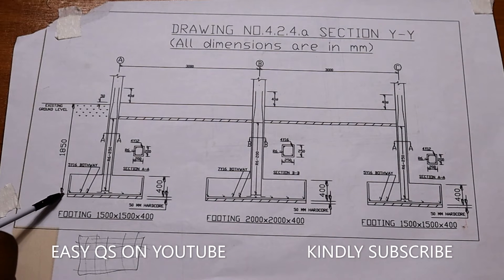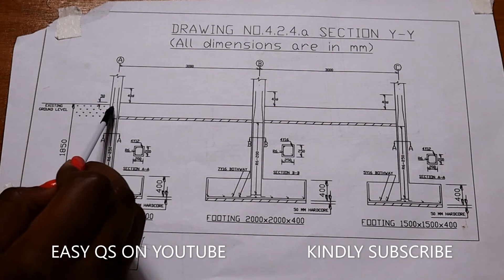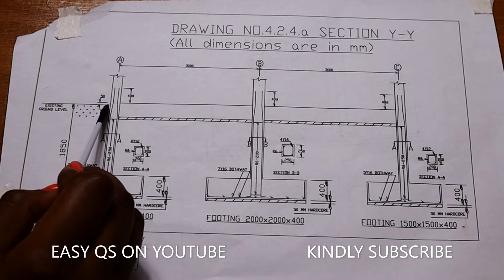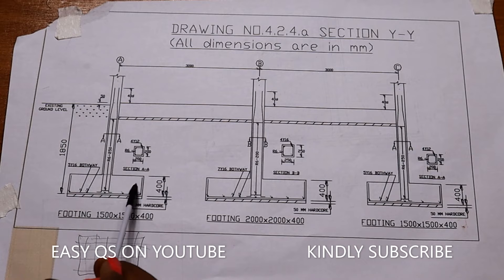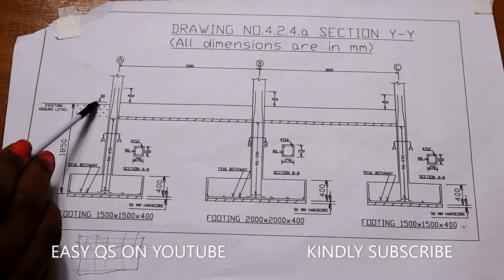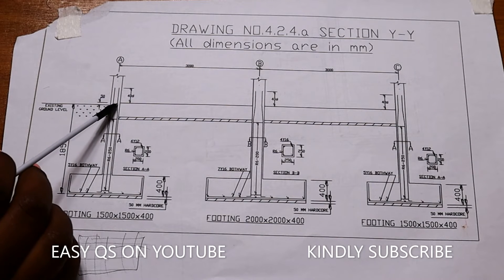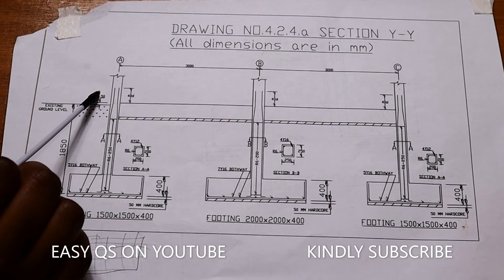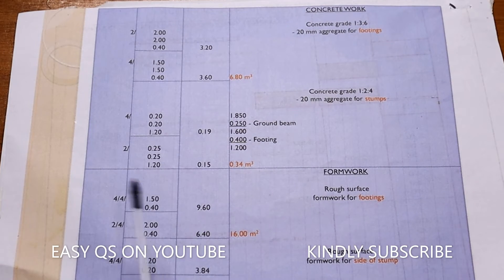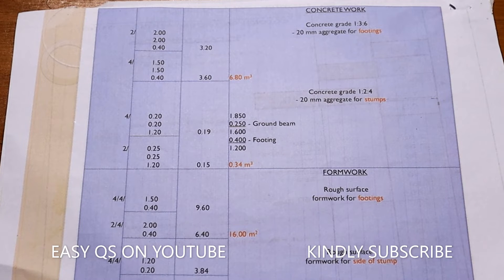From the ground level down to below the column footing is 1850mm. We deduct the ground beam depth — the ground beam is 300mm total, minus 50mm from the top of the ground beam to ground level, giving 250mm. Then we deduct the footing thickness of 400mm. So: 1850 minus 250 minus 400 equals 1200mm. The height of the stamp is 1.2 meters.